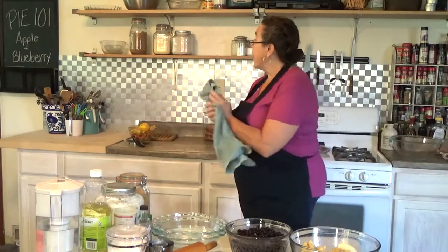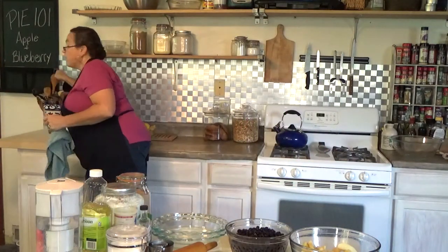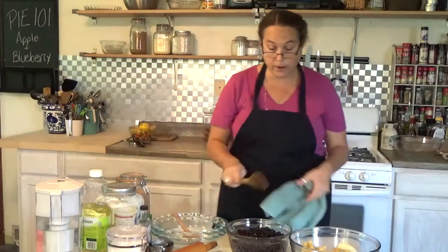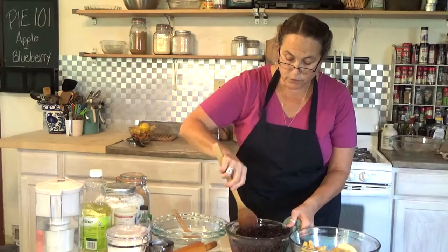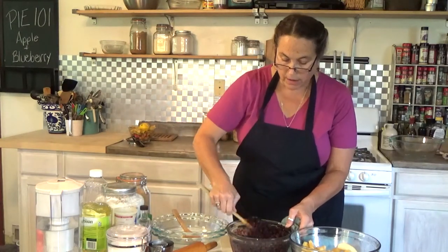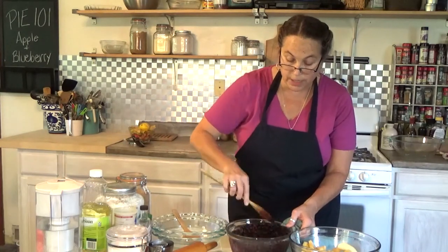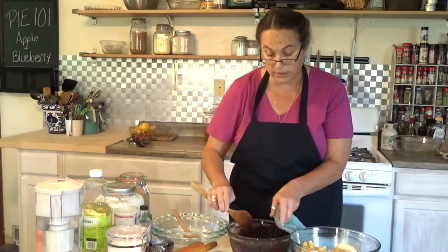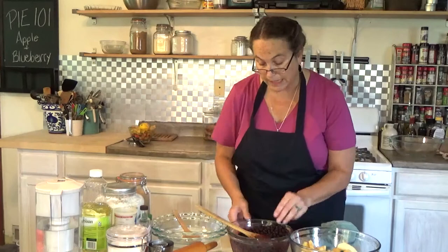I don't want to use my hands for the blueberries because then my hands will be purple. If you do have a citrus reamer or a juicer, you can use that instead of doing the juice in your hand. I'm just a little lazy and I don't like to wash dishes — if I can do something three ways with one dish, or use my hands, that's even better.